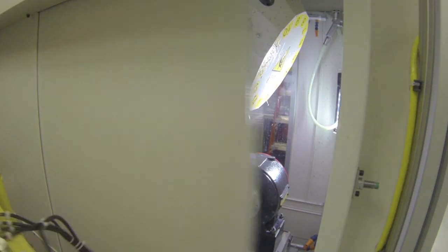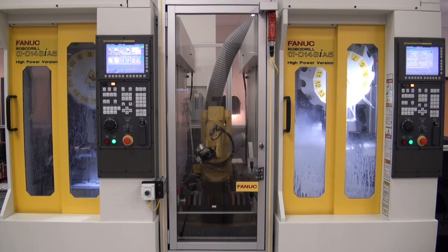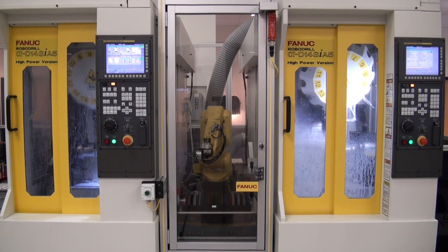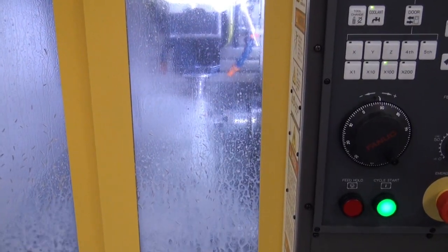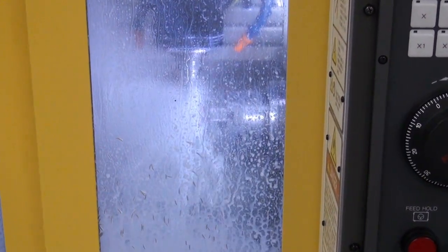reaches into the second RoboDrill to grab a finished part, and rotates its gripper to load the partially finished part. Here, the bottle opener will receive the finishing touches of its machining process.